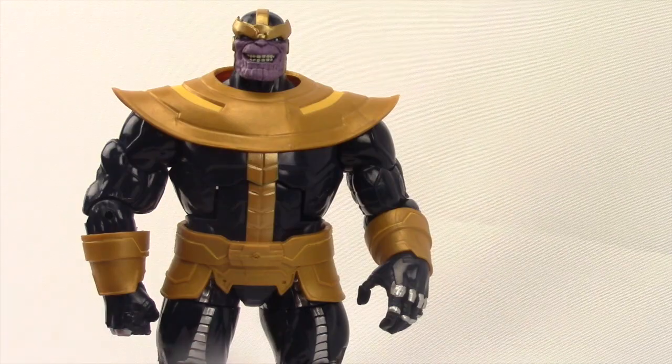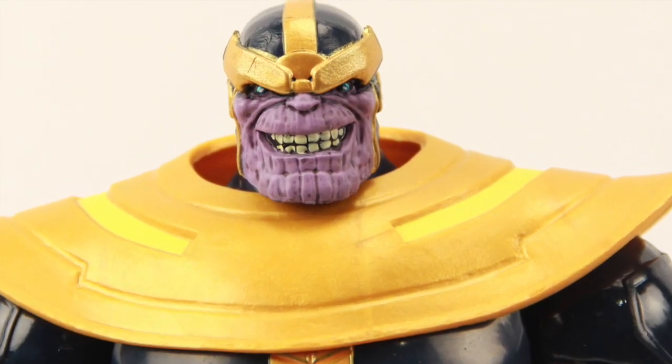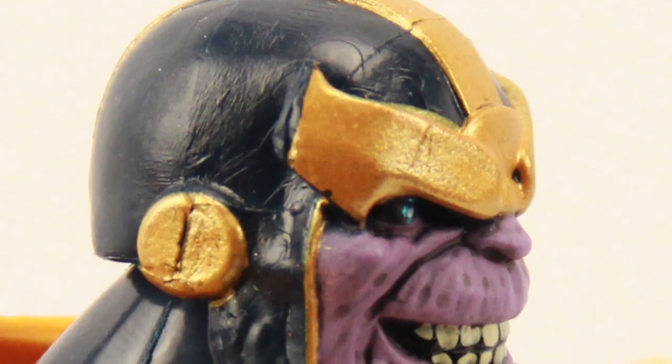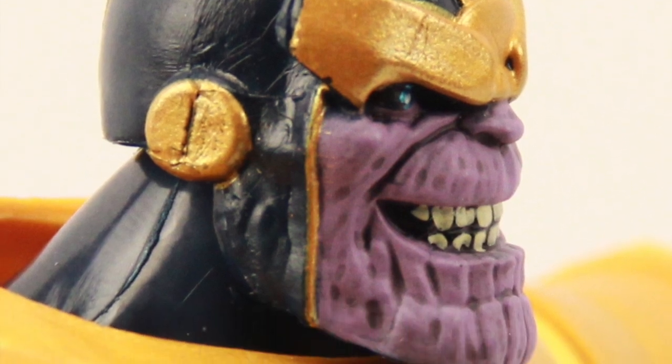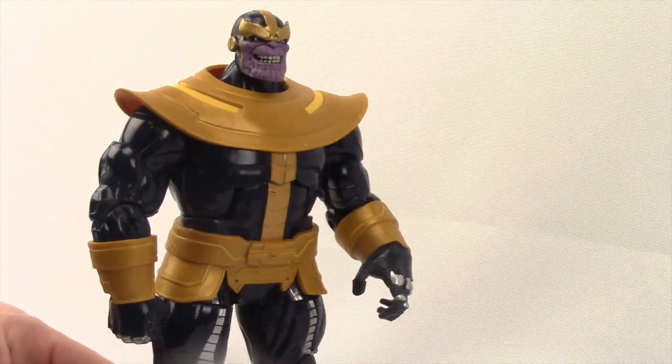The detail on the figure is not too bad. I really like the head sculpt on this figure — I think Hasbro did a great job capturing the look of Thanos. I like the sculpting of the skin and the teeth, and I like the grin. I think it's a good facial expression for Thanos. Overall the head sculpt is really solid on this figure.